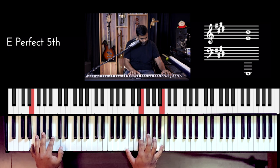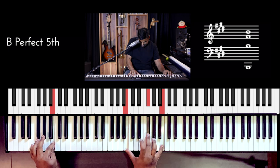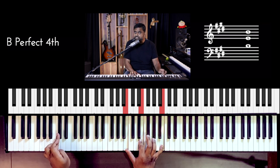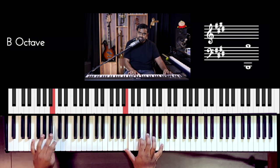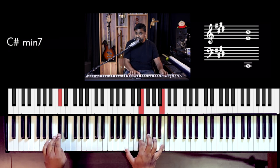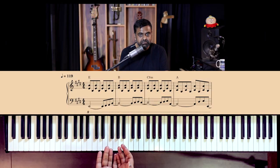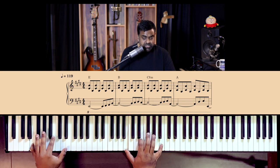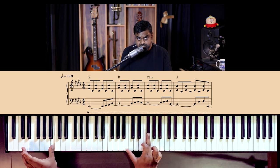E. B. Now, the second chord - you just move this note, remove the finger from here, add your middle finger to the F sharp, and then your bass goes to B. Come back - bring back your index finger to E. Then change to B, and your middle finger hits the F sharp.